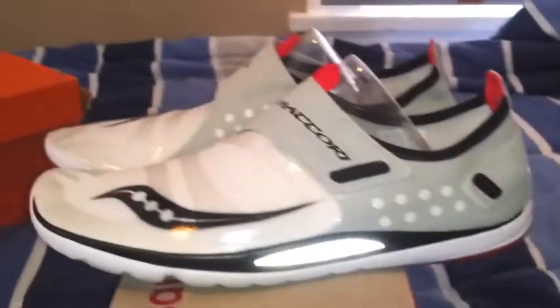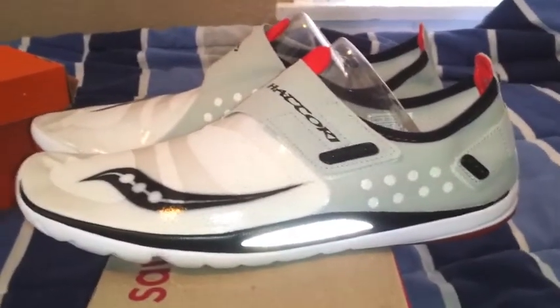The insole is kind of gray with the black Saucony logo. The shoe is very, very comfortable and again very very light — it's only 4.4 ounces.